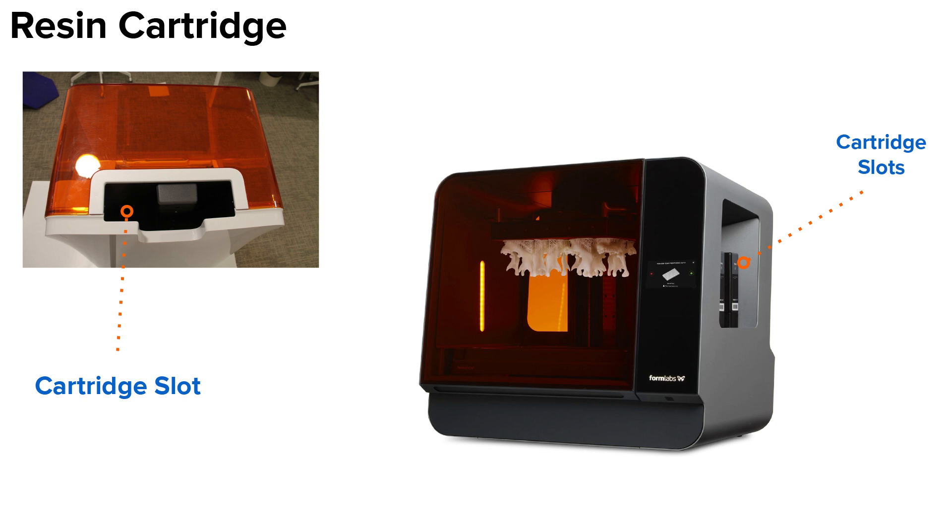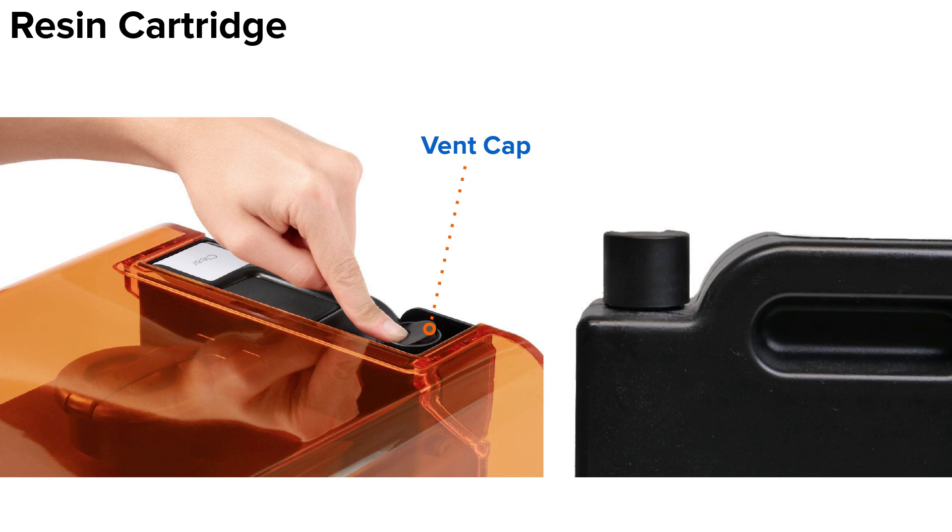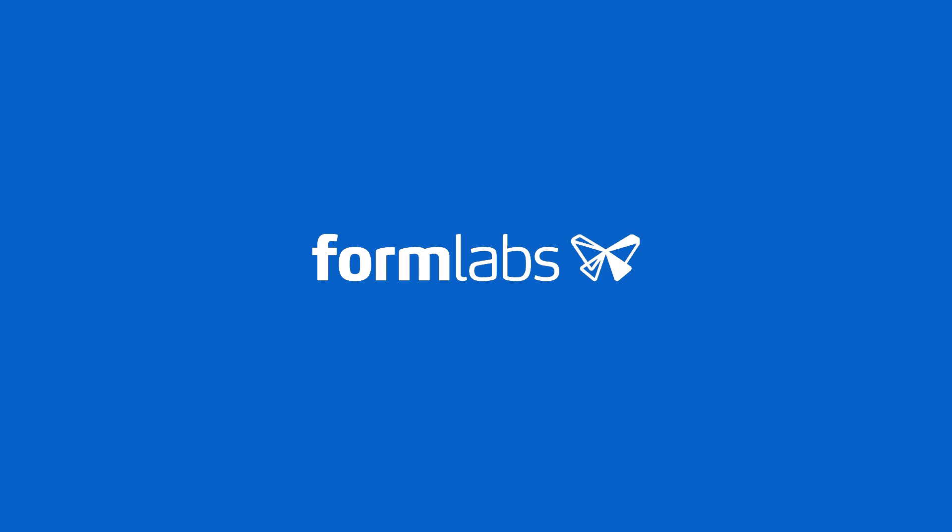On the Form 3L, cartridges must be the same resin type for a print to start, but it will also start a print with a single cartridge inserted, as long as there is enough resin to complete the print. When you are ready to begin printing, the printer will remind you to open the vent cap. This will ensure that resin can flow into the tank when the bite valve is pressed by the printer's dispense arm. Vent caps should be closed when putting a resin cartridge into storage. We hope this module helped you understand your printer's consumables. If you ever have questions about your printer's consumables, visit our support site at support.formlabs.com or email us at support@formlabs.com.